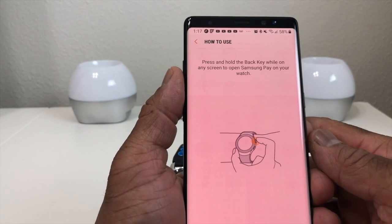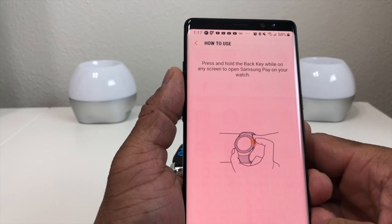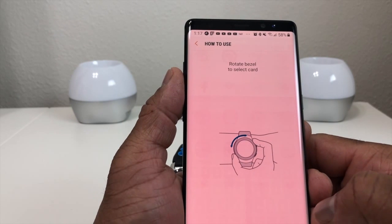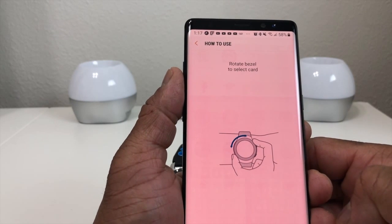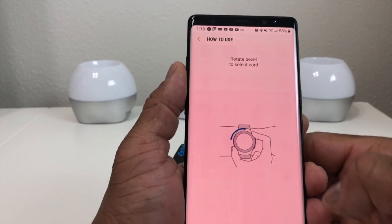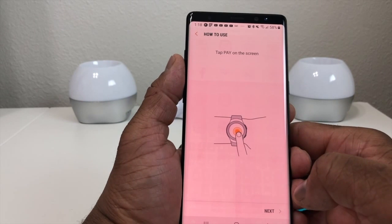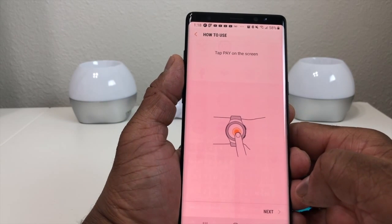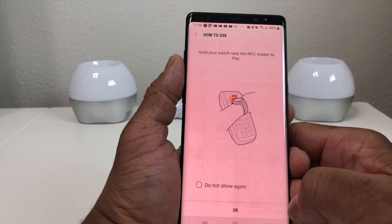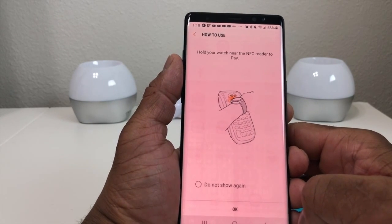It's going through some steps showing you how to use Samsung Pay. Press and hold the back key while on the screen to open Samsung Pay with your watch. You can rotate the bezel to select a card — that's useful if you have more than one debit or credit card in your Samsung Pay.